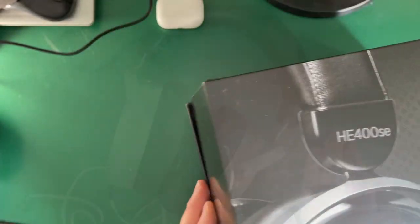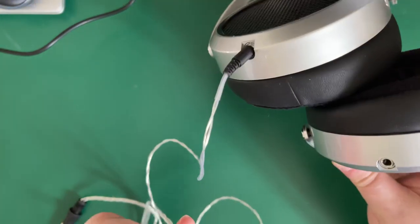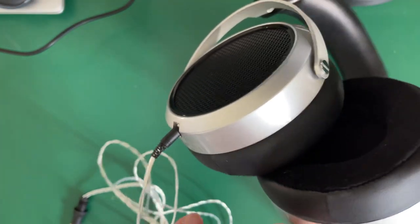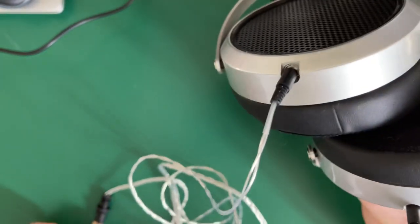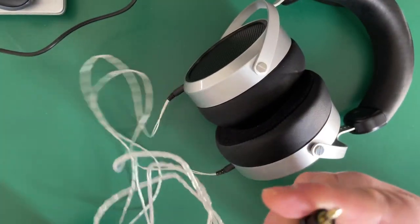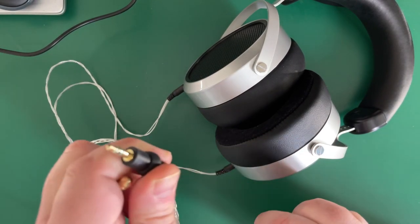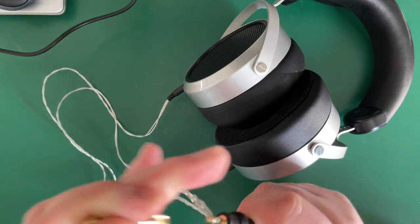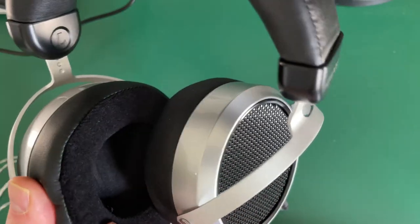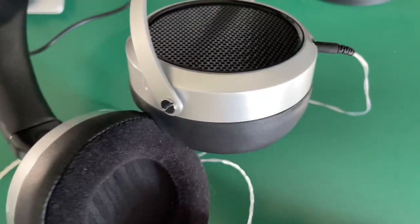The headphones come with these connectors — 3.5mm each side. It's a silver-copper cable, very thin, and you have a 3.5mm jack. If you look at the ear cups, the covers are like a fabric sort of memory foam.